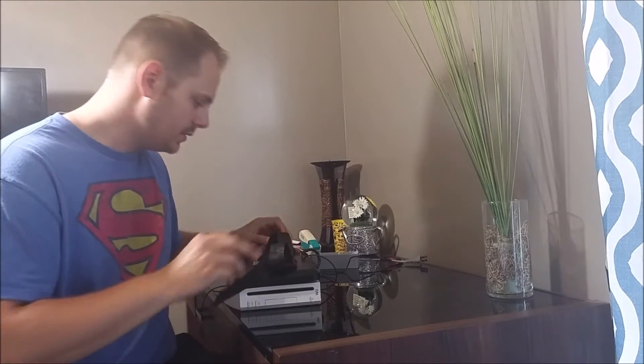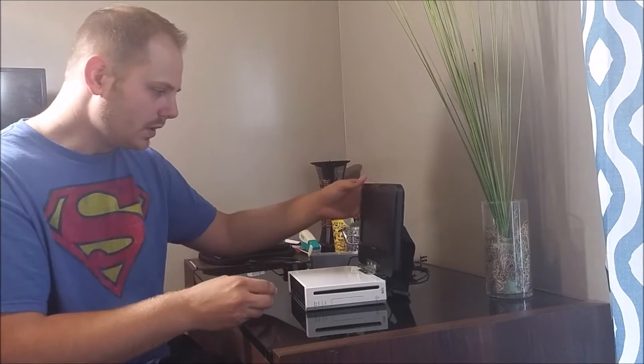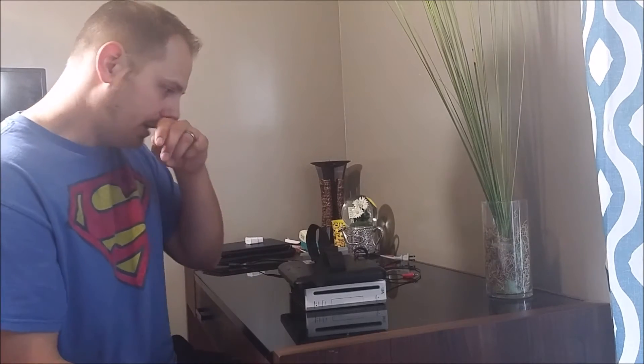I just want to show something real quick. This is the latest project I've made - I took a Wii and made it into essentially a Wii laptop. I just wanted to show a little bit of the design and what I've done as far as modding goes. This version still runs off of regular power. I'm planning on getting a battery that I can attach with velcro whenever I need it, so it doesn't need to be plugged in.